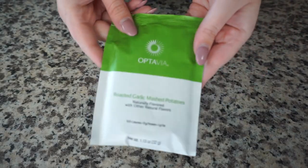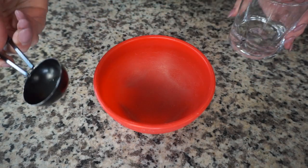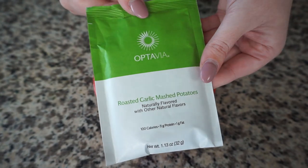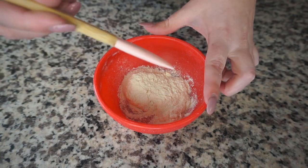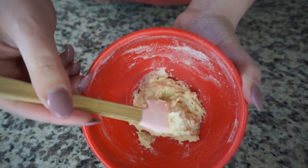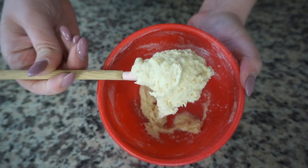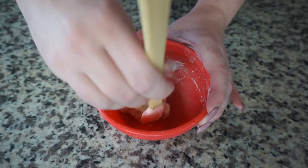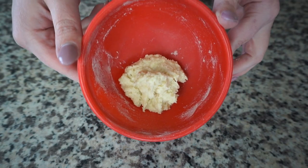First off, we need to create our mashed potato dough for our puffs. I'm going to start with my mini mixing bowl, add in two tablespoons of water, and then right over the top add my roasted garlic smashed potato fueling. I'm going to take my mini baking utensil and mix it up. Now that we've mixed this up with our two tablespoons of water, we've got more of a mashed potato dough — it's all consolidated right there. I'm going to mix it and form it into a little ball, then pop this in my freezer for 10 minutes just to let it set.